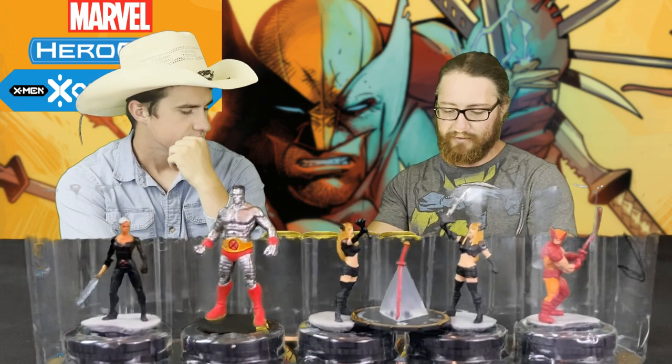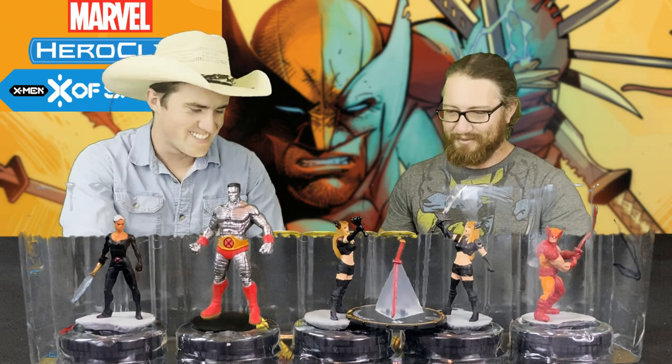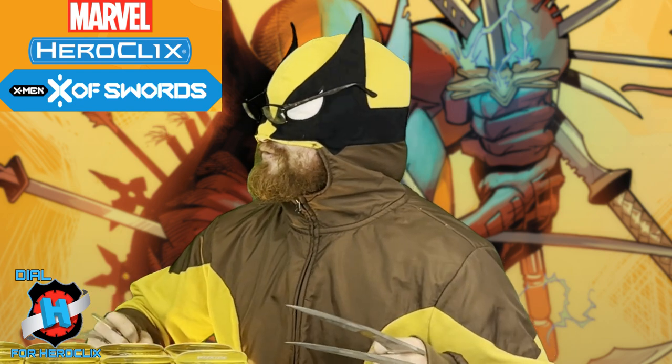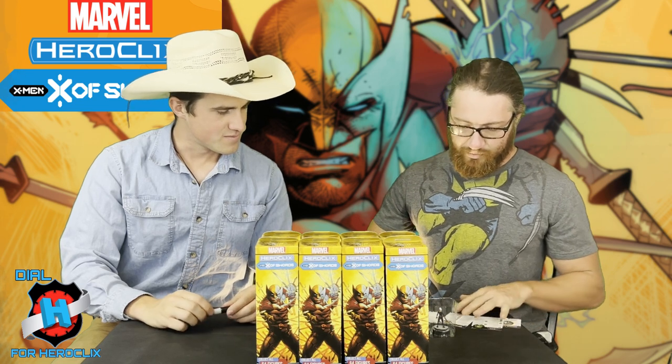We've got bubbles, which means a sword. I can already tell which sword it is — one that comes with a certain Logan. Logan James Howlett III. I like pulling Wolverine. My own favorite character. So, this is Wolverine's Booster. He comes with the Muramasa Blade. We've got a Colossus with a Rally Die. We've got two Magiks — Double Magics. Do you believe in magic? I do, since the first booster I pulled was Wolverine.